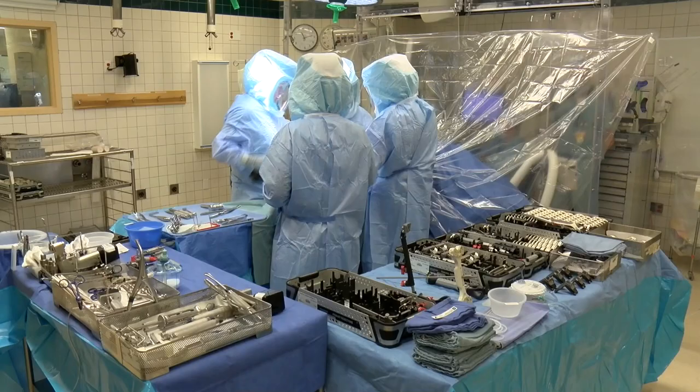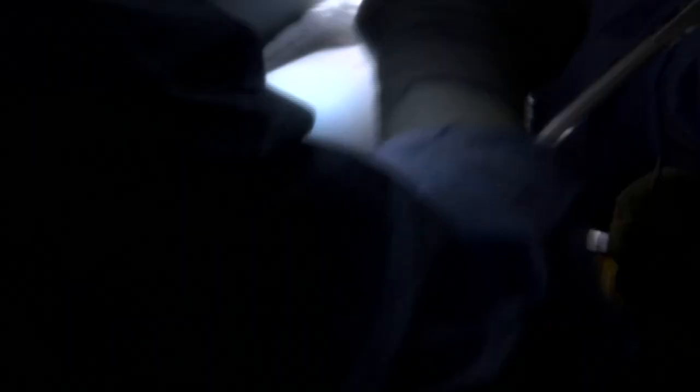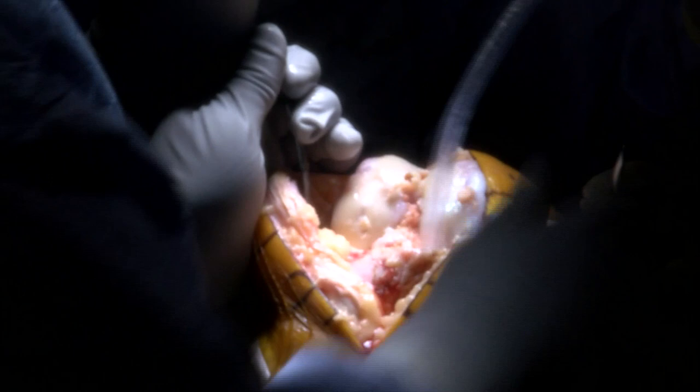Nearly 600,000 knee replacements each year in the U.S., so this is a very common procedure. Dr. Fitzgerald, I know this is something you're quite adept at. Yeah, I do both hip and knee replacement — between hips and knees, I do close to 500 a year.